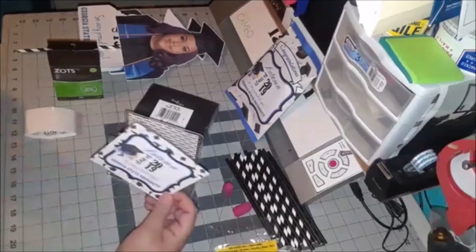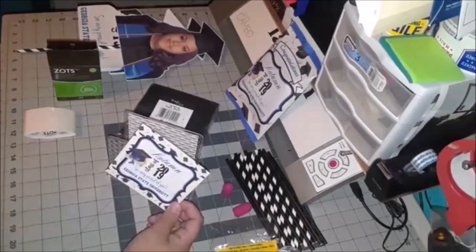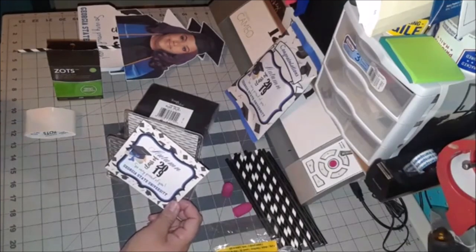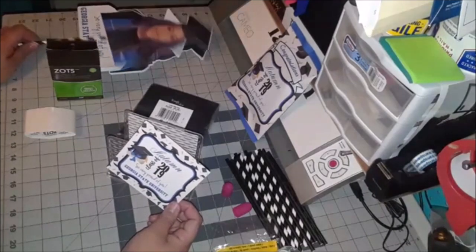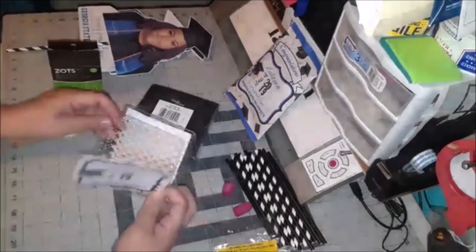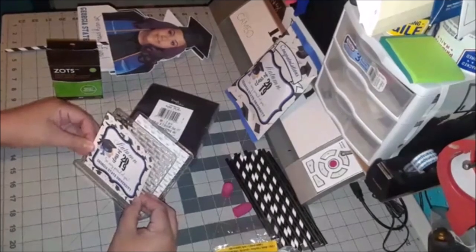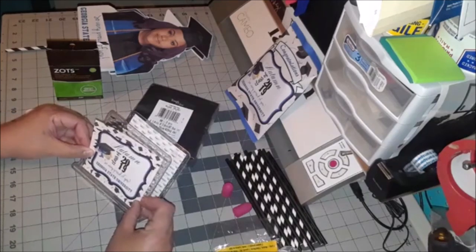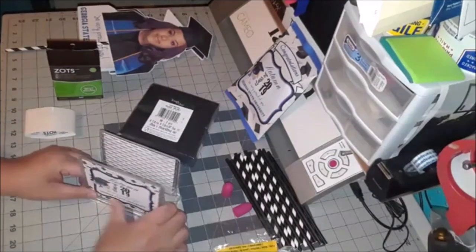I can make this pattern and theme extend to banners, favor tags, candy wrappers, and Capri Sun labels — though Capri Suns are more for children's parties. Water bottle labels would have been cute for this graduation theme, and people could take those home as a favor as well.